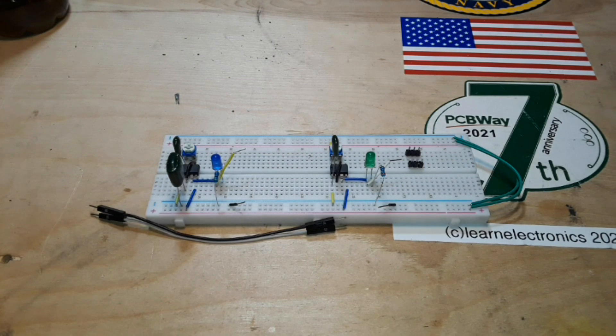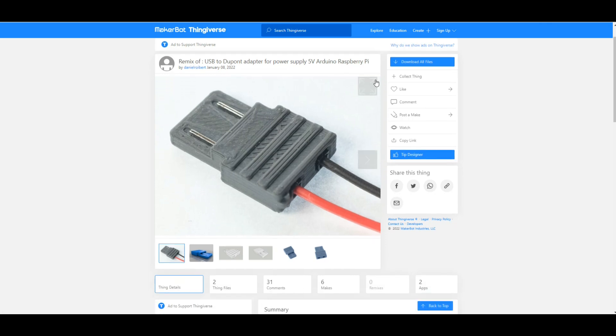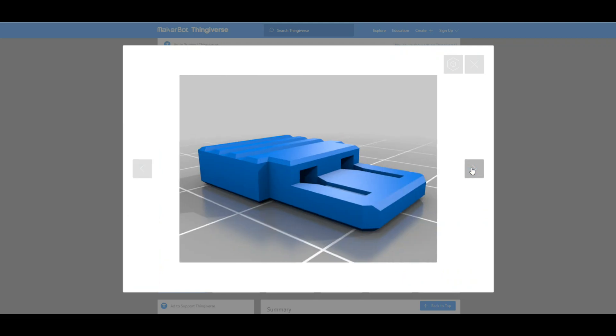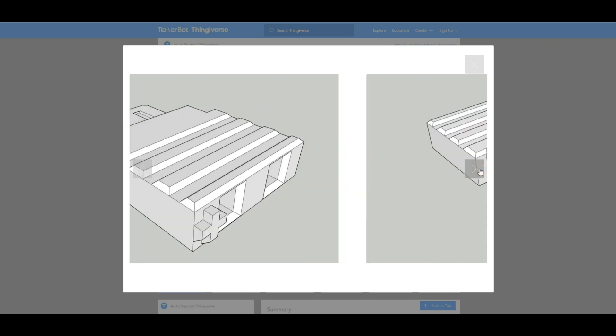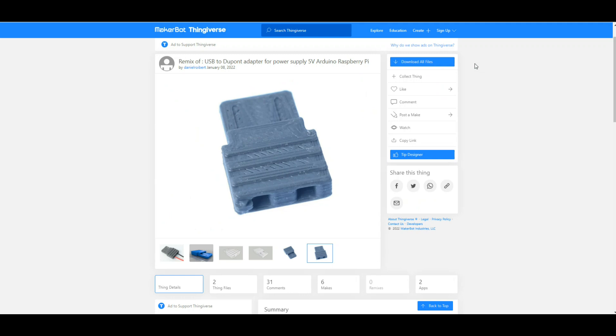I wish I could claim the credit for this, but I did not create it — I stumbled across it. It's so cool I've got to show you. I found it on Thingiverse, created by Daniel Roybert on January 8th of this year. It's super simple and super cool — you take your DuPont cables, slide them in here, and it puts the pins in a place where they can slip into a USB power supply or the jack on your computer. It's even marked for the positive connection. This is just about perfect.